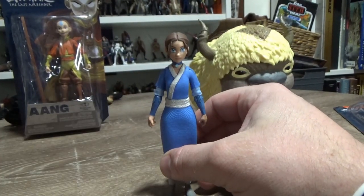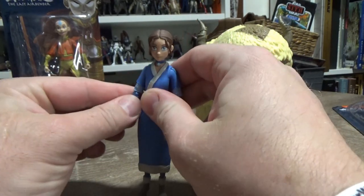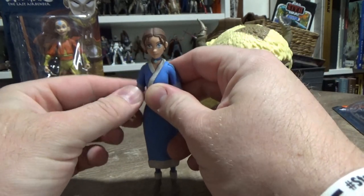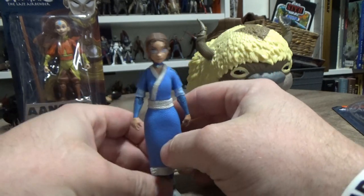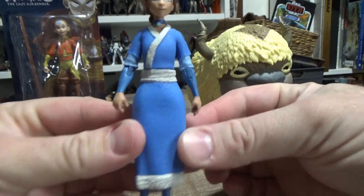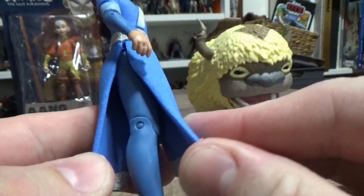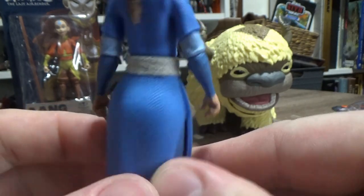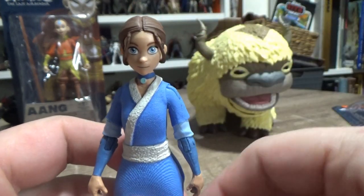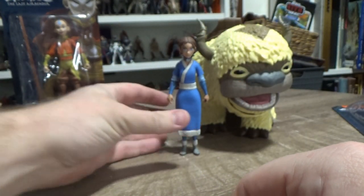They also do a seven-inch scale, which is more in line with the DC Multiverse figures we're all pretty well aware of. But yeah, these are a bit smaller. The detail looks good, sculpting looks good — you can almost see it as a fabric, which looks great. Jumping right out of the show, to be honest. McFarlane do a great job of their sculpting and paint work. I just feel like this is really nicely done.